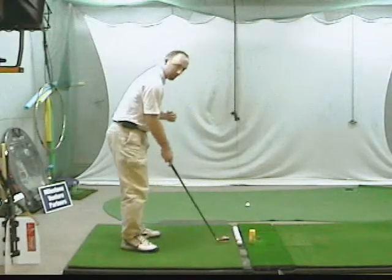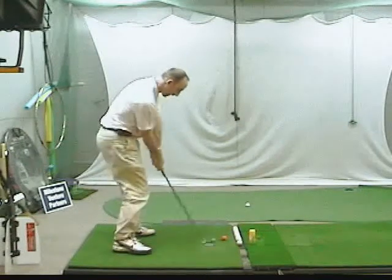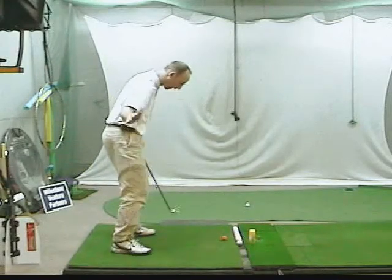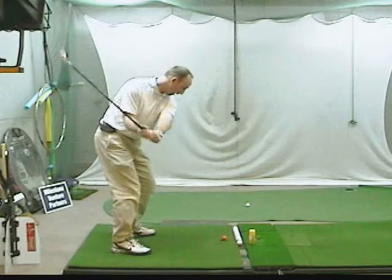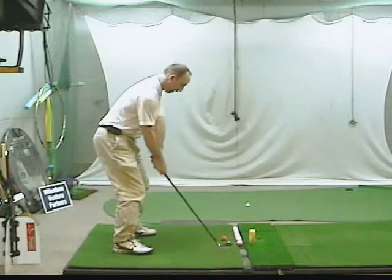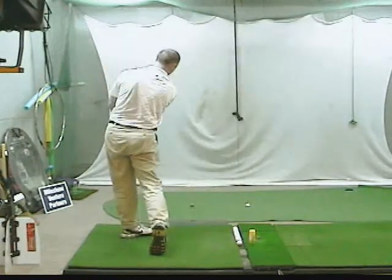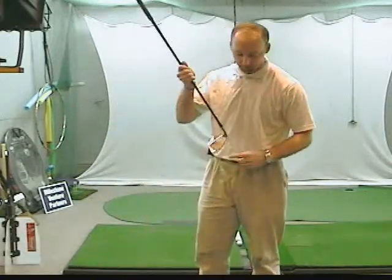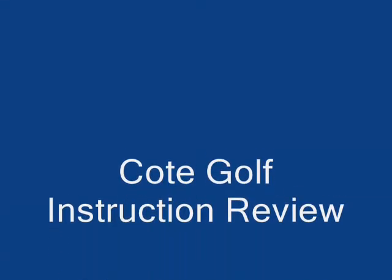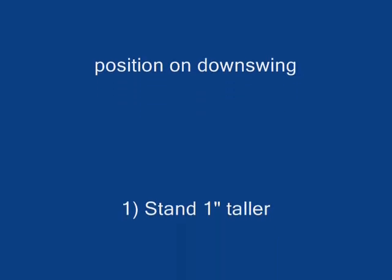Quick review before we go: fix the posture — a little taller, a little further away. Make some practice swings missing inside with that right arm nice and close to your body. Then when you're going to hit the golf ball, swing the club back and aim right for the toe of the club. That's going to train the arms to stay in. The baby powder on the face will show where the contact is, right on the toe. Please let me know how you're doing with this and get back to me with some results. Have a good day, take care.